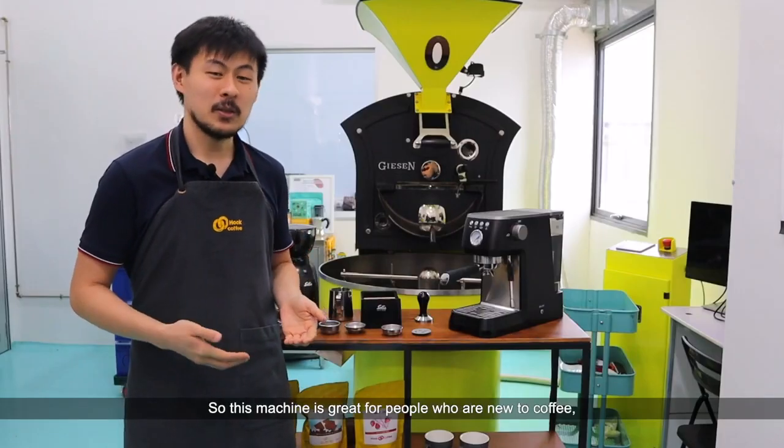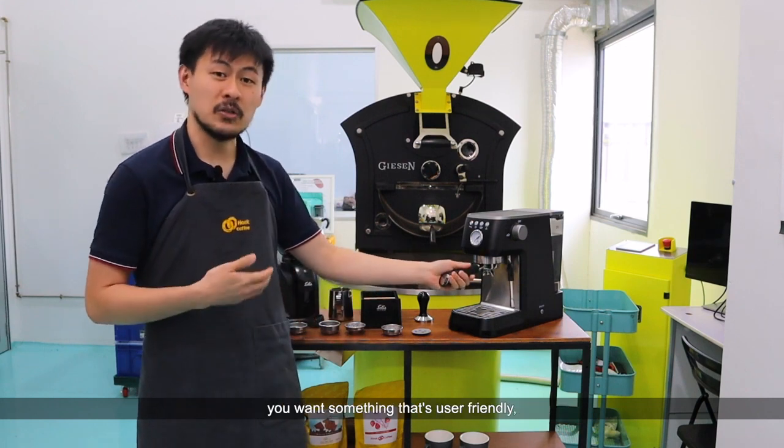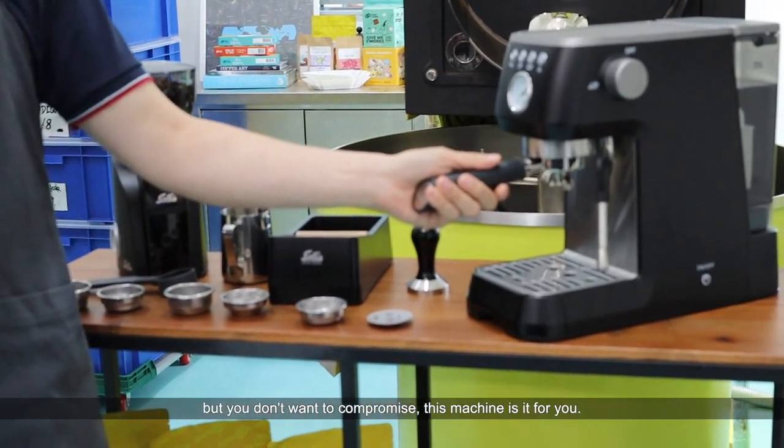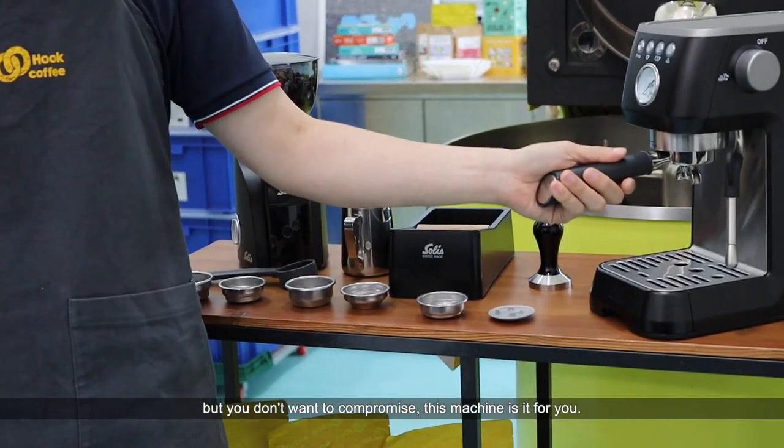Who is this machine great for? This machine is great for people who are new to coffee and want something that's user-friendly. Generally, if you don't have much space on your countertop but you don't want to compromise, this machine is it for you.